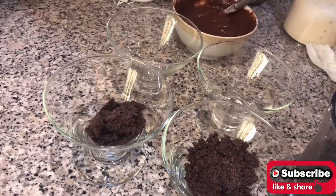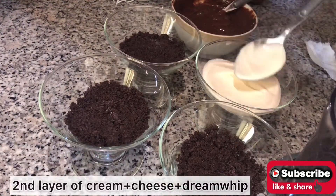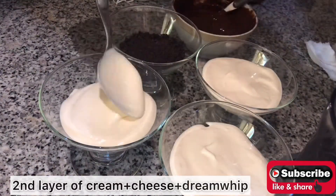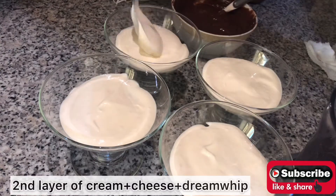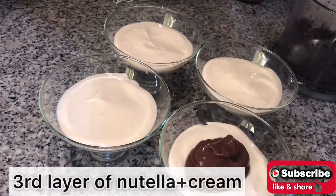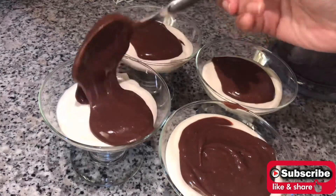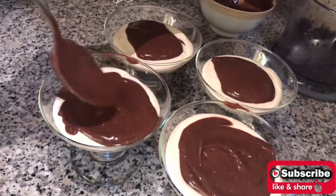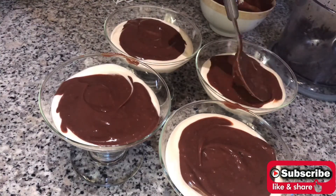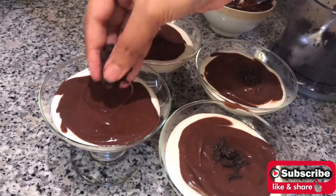Now in a bowl, add the first layer of Oreo, then the second layer of the prepared cream, then the third layer of Nutella plus cream. Garnish with crushed Oreo.